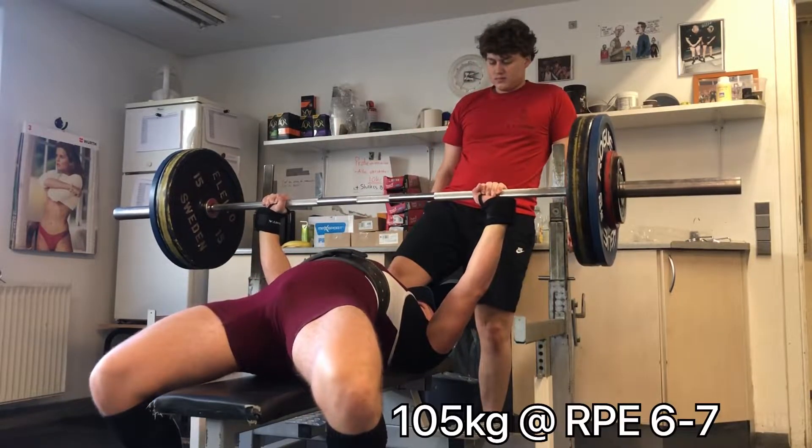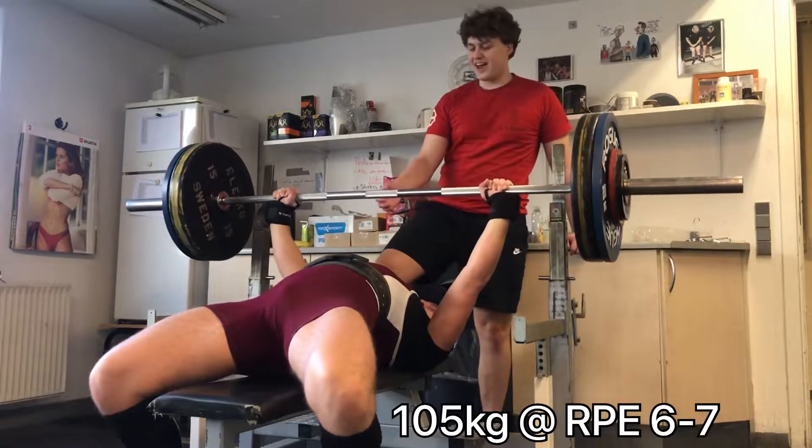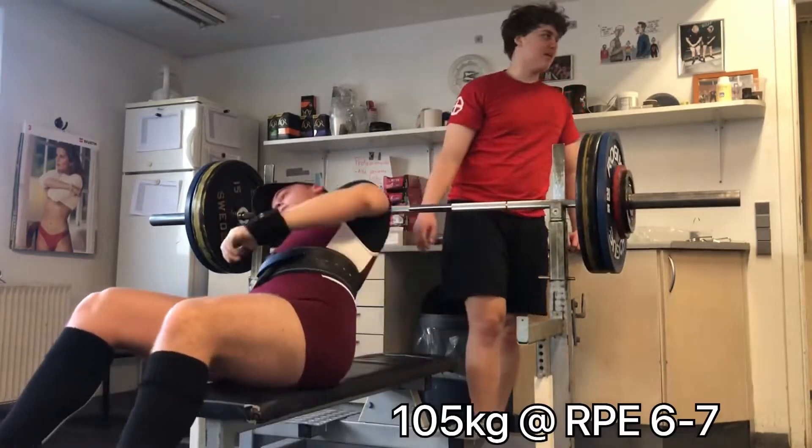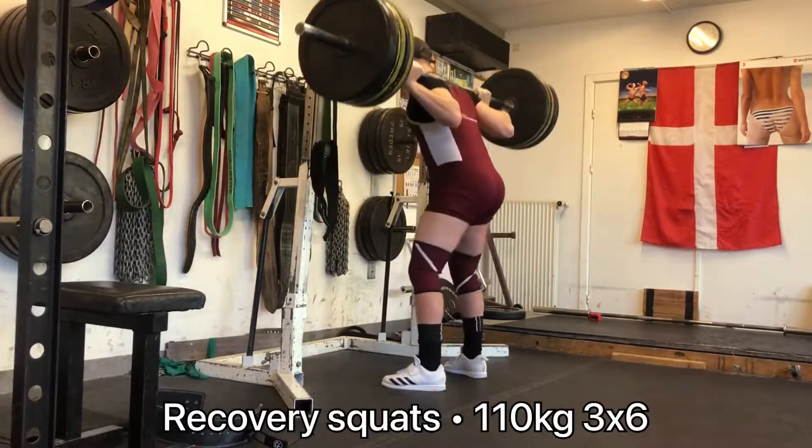Currently I'm benching four times a week which means I'm always kind of fatigued for bench, but I'm still able to move 105kg around pretty easily, so that's nice. I think 125 is definitely going to be in the tank for nationals.